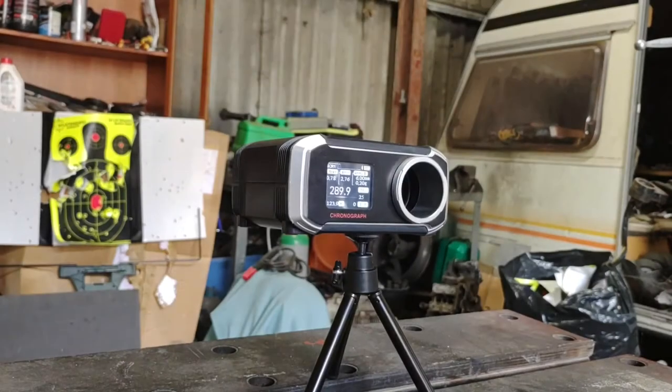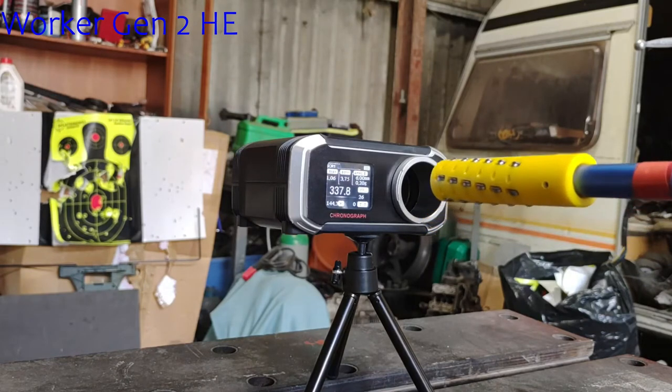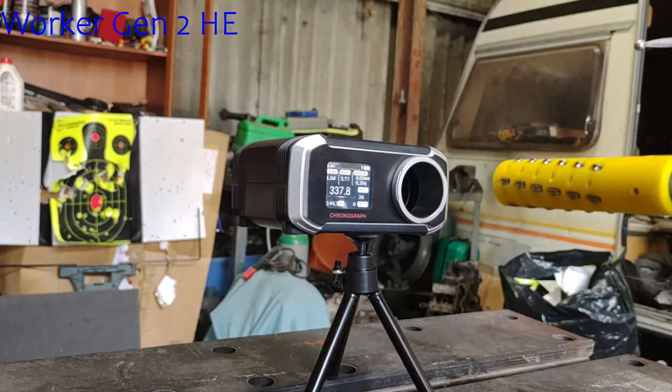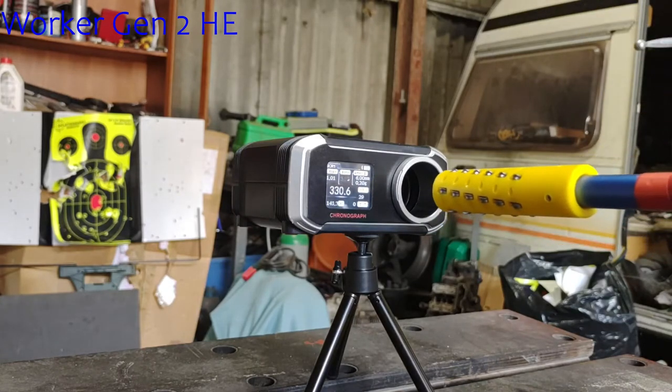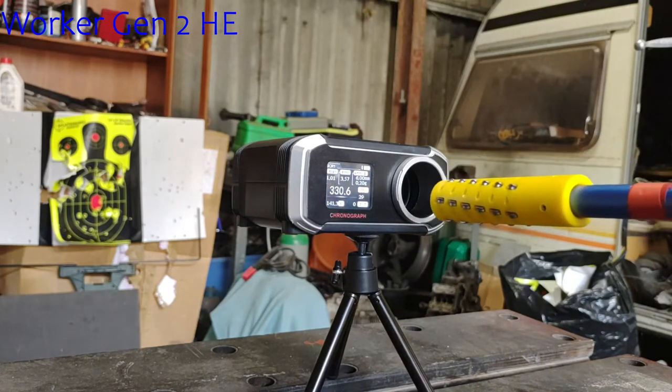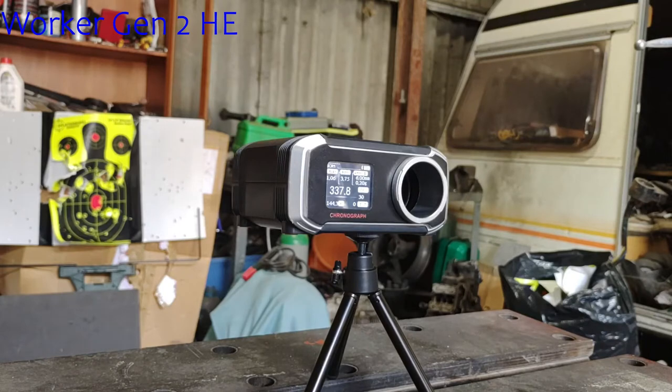We've moved up to the 18kg spring now — this is about mid power. Here we go with 5 Worker Gen 2 HEs, the standard darts non-bambooed. Strong start: 337 — I can feel the burn on the prime — 337 again, 327, 330, and the last dart 337. Like I said, consistency as power increases actually gets a bit better, which is a strange effect, but generally the larger plunge tube and longer barrel like to have a bigger spring. It keeps the air pressure high, so any little hang-ups the dart has in the barrel are less of an issue.